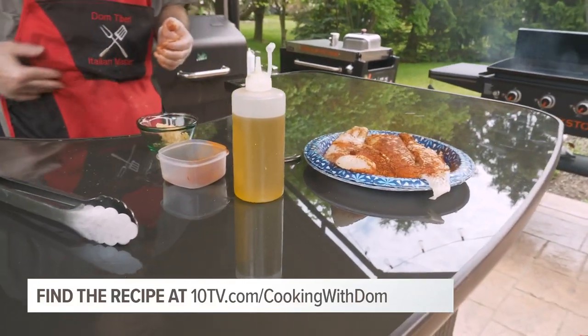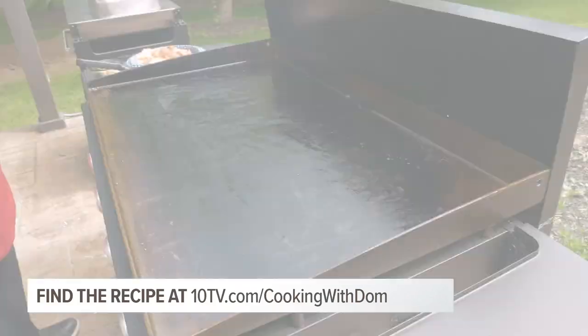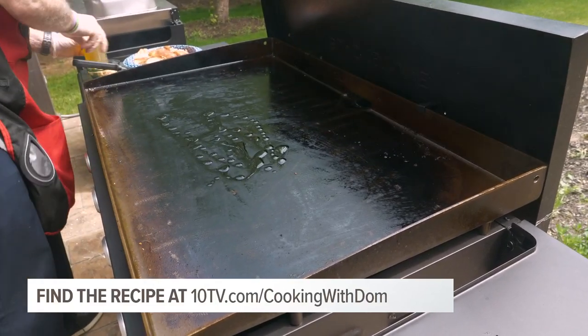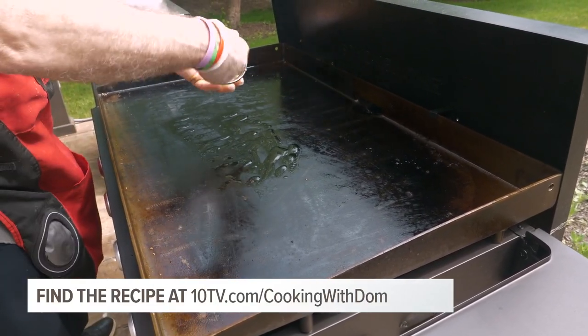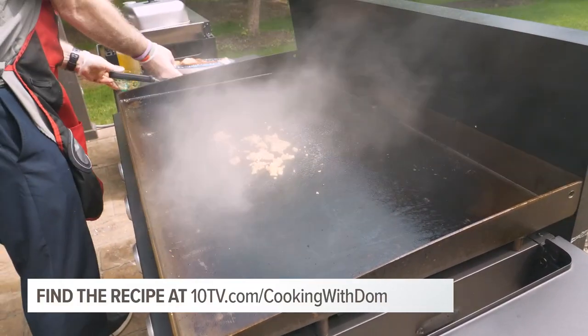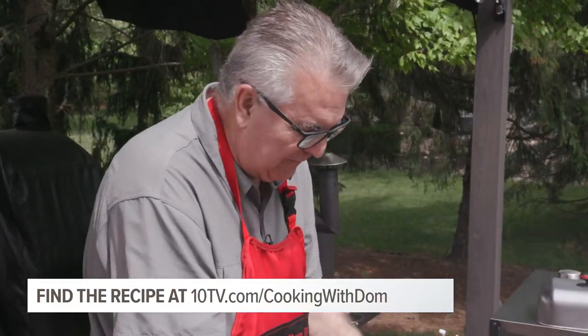Now the fish is ready to be put on the griddle. We're going to put a little oil down, and then I like to throw a little garlic down. And then right on top of the garlic, we're coming with the fish.